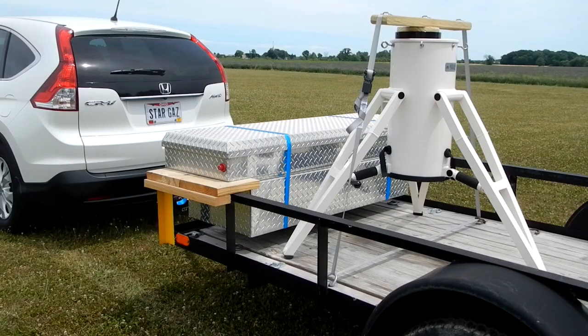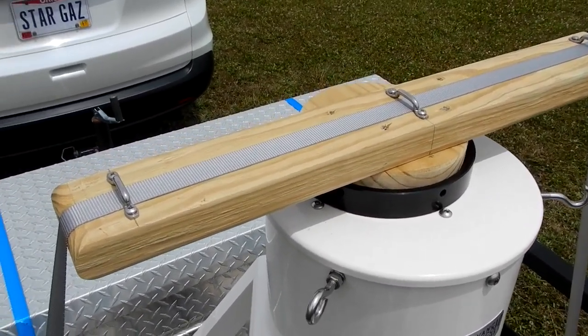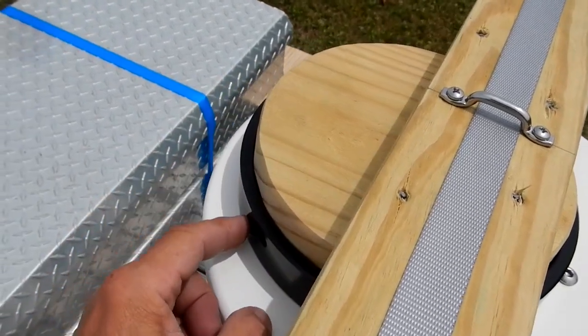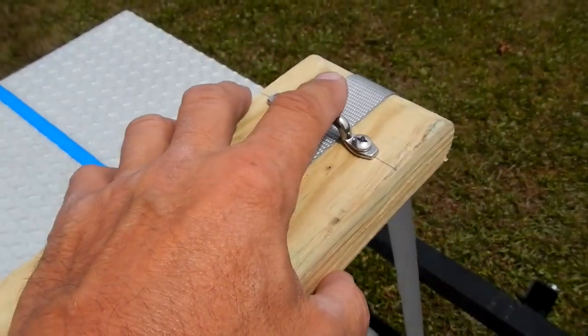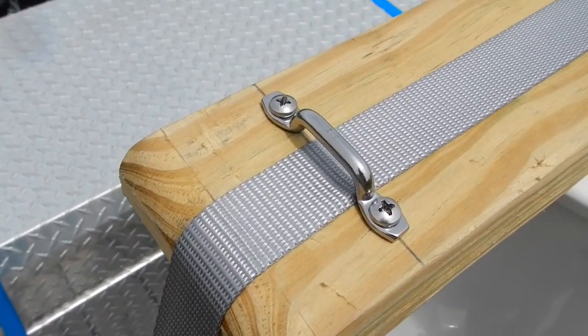When I want to take the tripod to a remote location, I've got a Honda CRV and that's not ideal for this — it's way too big to fit in there. So I've got a five-by-ten foot trailer that I strap it down to. To do that I came up with this adapter: a piece of two-by-four material, and I cut a round disc that fit inside the AP 1100 flat surface adapter. Then I put some stainless steel footmen on it, rounded the corners and made them nice and smooth.